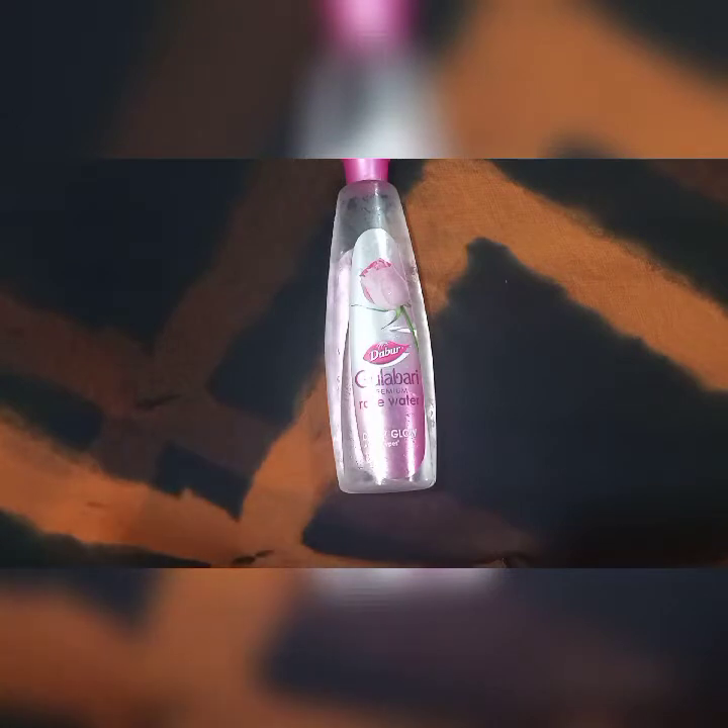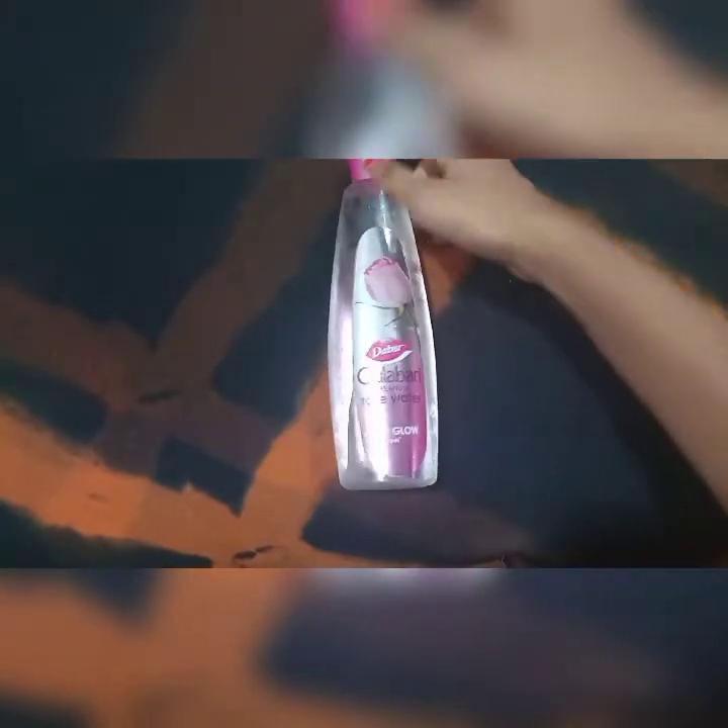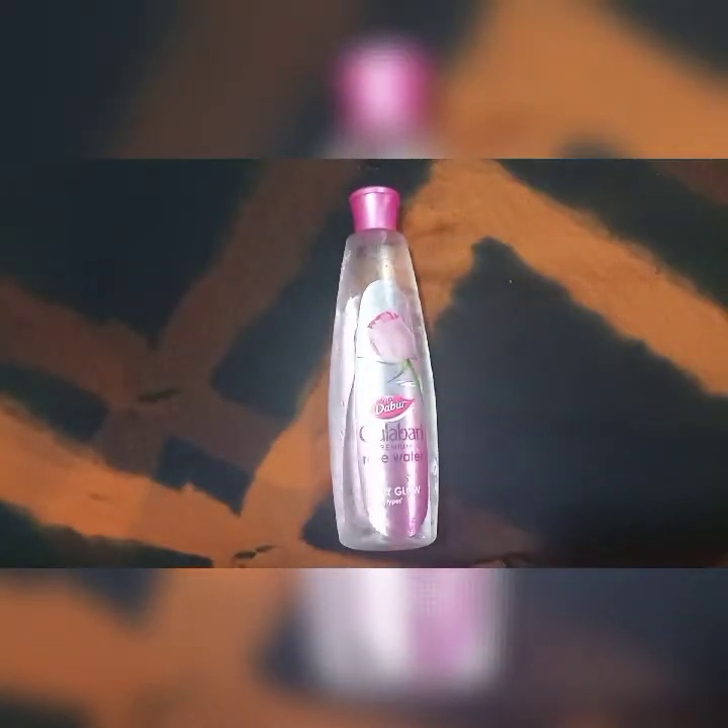Most of the skin care is for daily use and you will use it very well. If you use it as an alternative, it is very branded — Kama Ayurveda rose water, available in 100ml and 300ml.